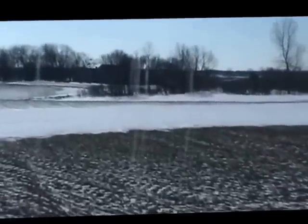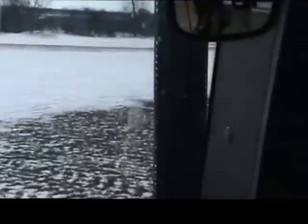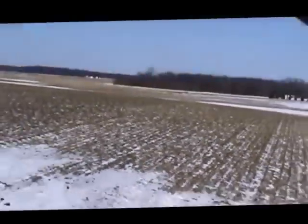This is Mark Ludwig from the Allegan Conservation District, out frost seeding with Wes Copes. We're in a winter wheat field. We've got our little spin seeder on the back, and we're applying red clover just as the last of the snow is going away. The freeze and thaw action the next week or so will work that seed down onto the ground, and we'll have a nice crop of red clover coming under the wheat.